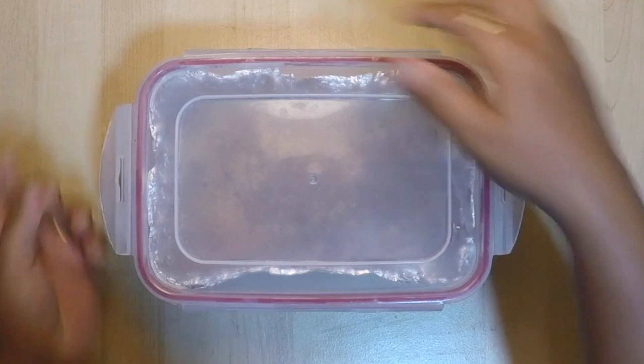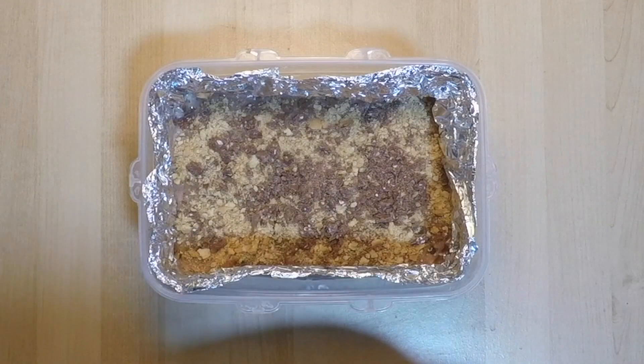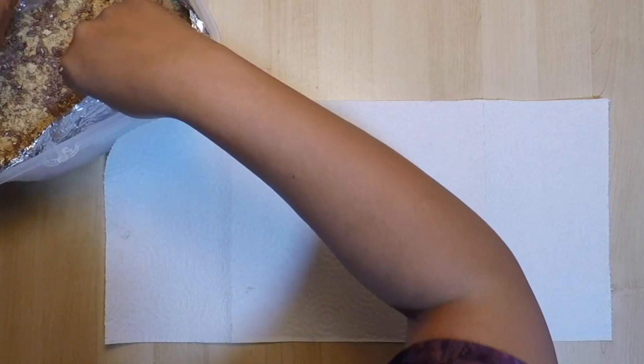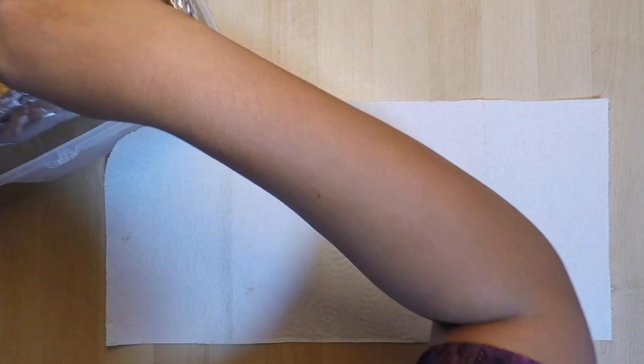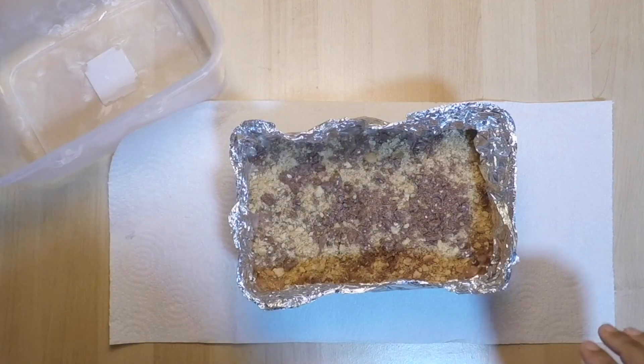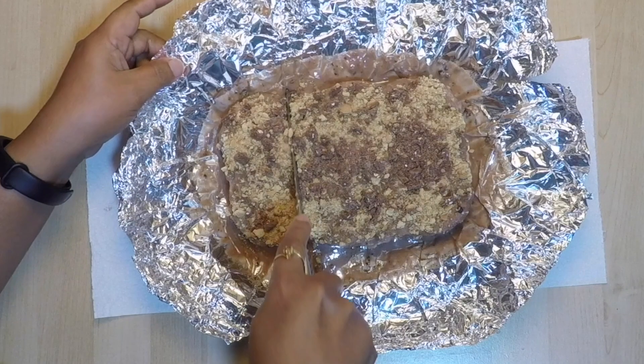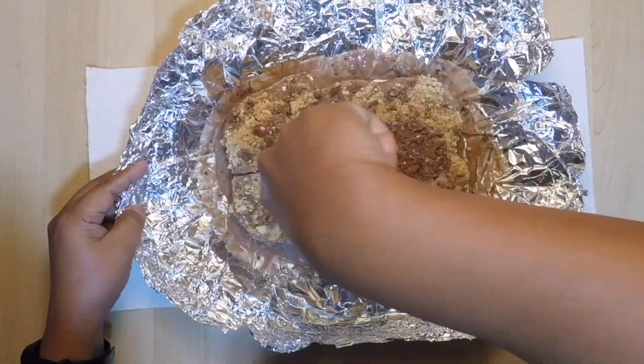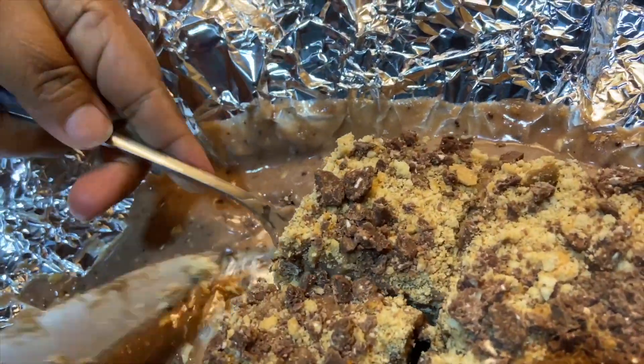I kept mine overnight. When ready, lift the pudding out of the pan then unfold it, slice a piece, and pour the loose cream over it. Sprinkle a little biscuit powder, chocolate dust, or nuts, and it can be served. Here is your yummy delicious biscuit pudding!